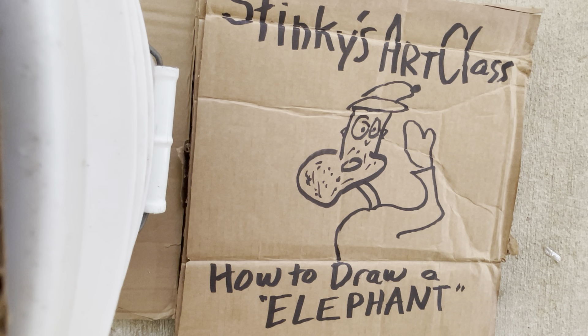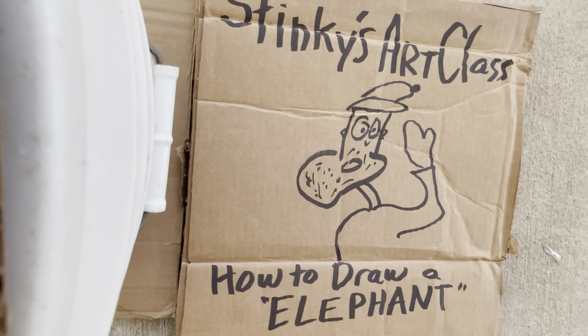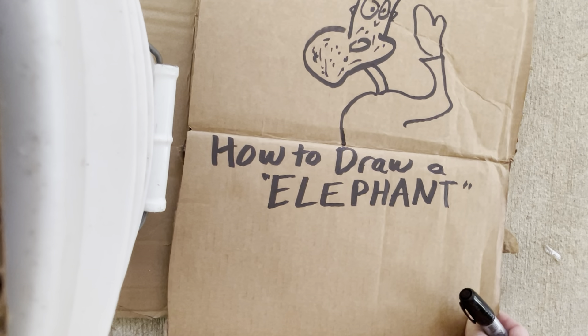Good morning people and welcome to Stinky's Art Class, where we have the best students in the world. Today's lesson is going to be how to draw an elephant. Elephants live all over the world, especially in Africa. So this is going to be a really fun lesson today.